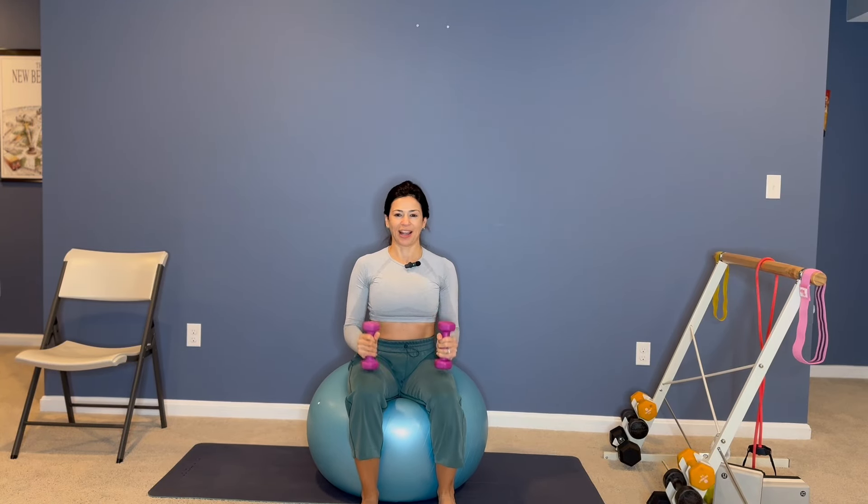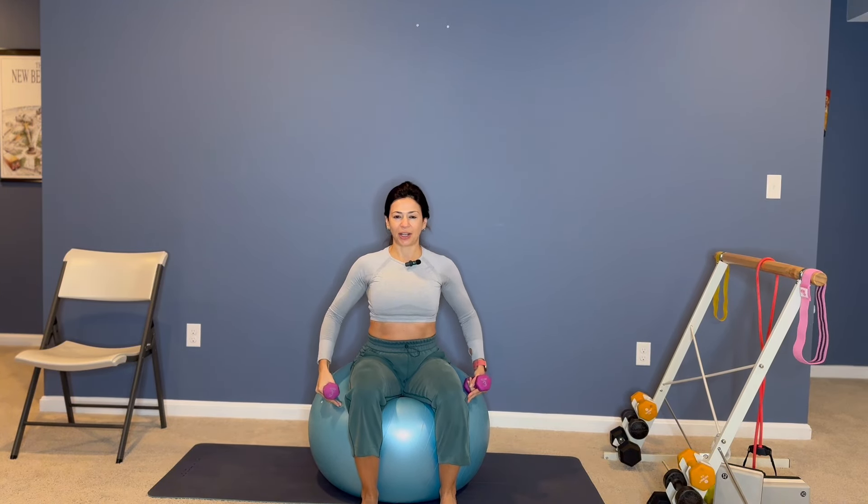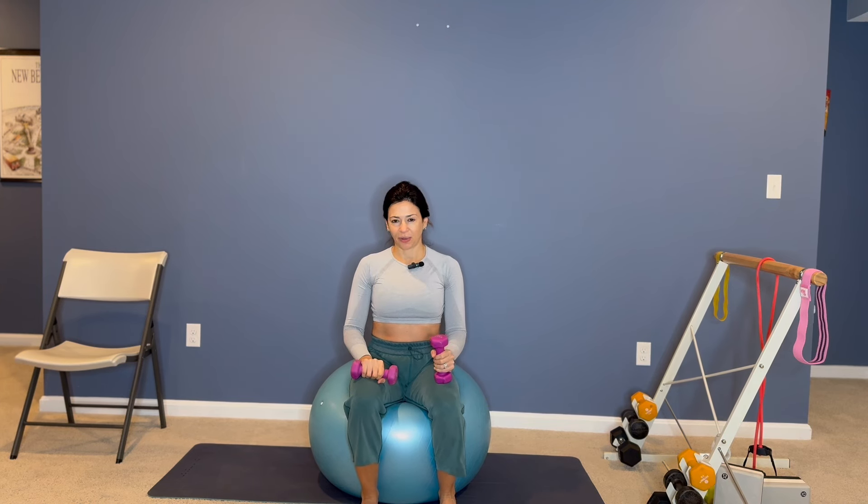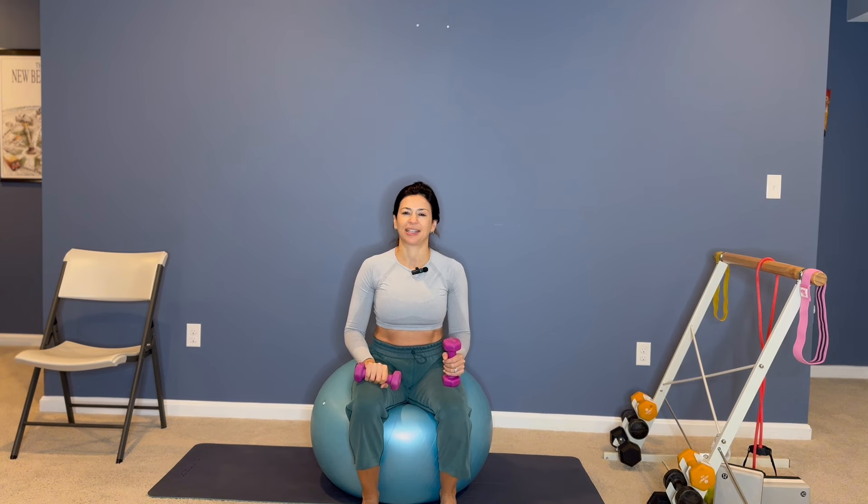This series is gonna be with a little lighter weight, so we still gonna use the stability ball, but now we're gonna have a lighter weight on your hands. I have a two pound weight — you can have a one pound, two pounds, or three pounds. I wouldn't go any higher than three pounds for this series.